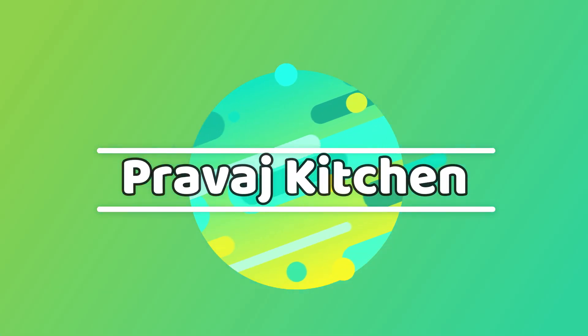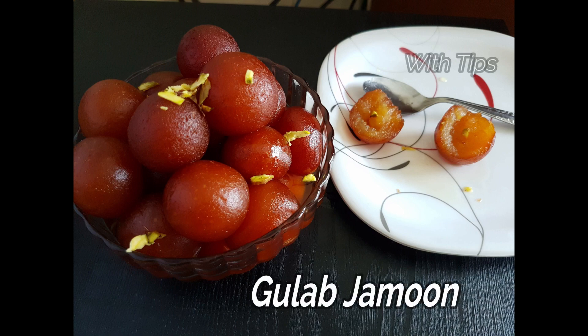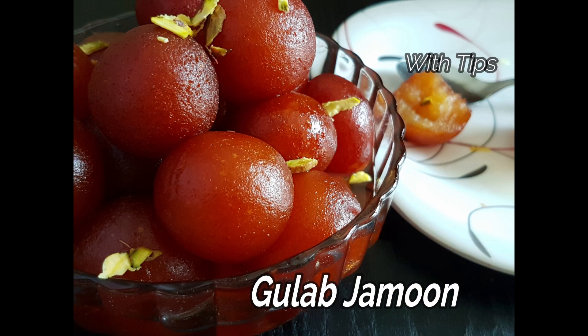Hi friends, welcome back to Pravash Kitchen. I am taking an instant gulab jamun package. I am going to show you how to make soft and juicy gulab jamun.